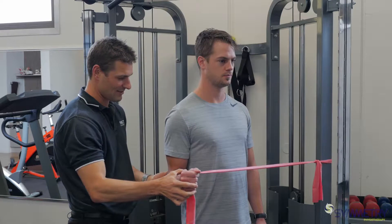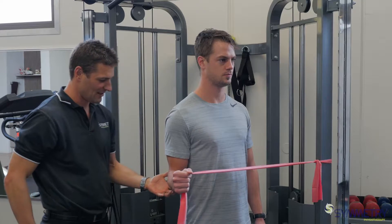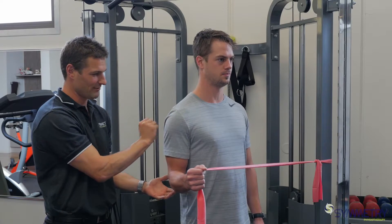So rotate out, back again. Ty's elbow is staying still, which means all the work is coming from a rotation — or a spinning — from his shoulder.